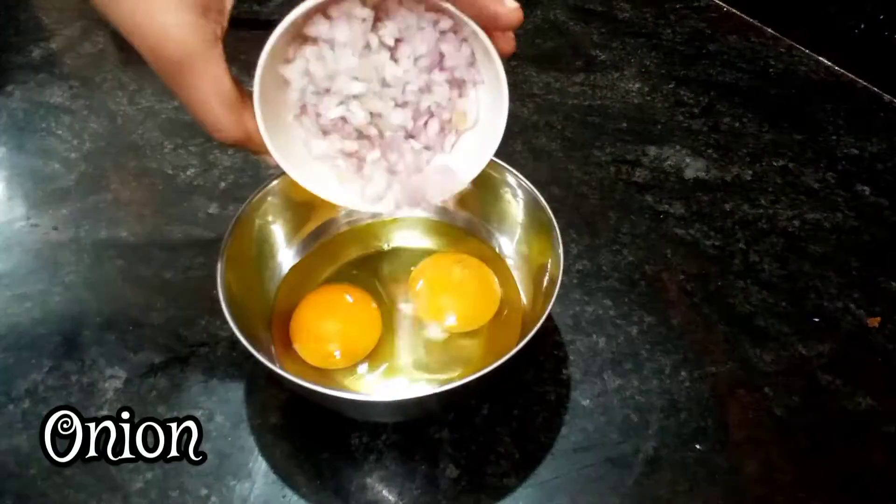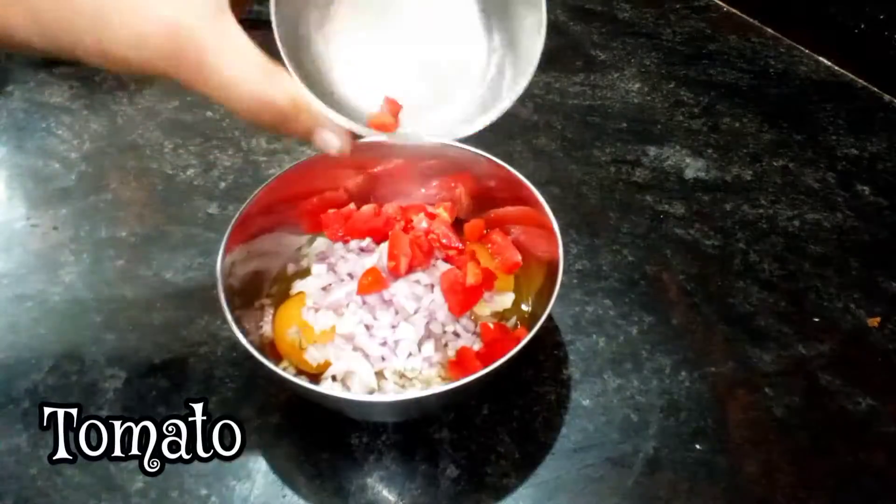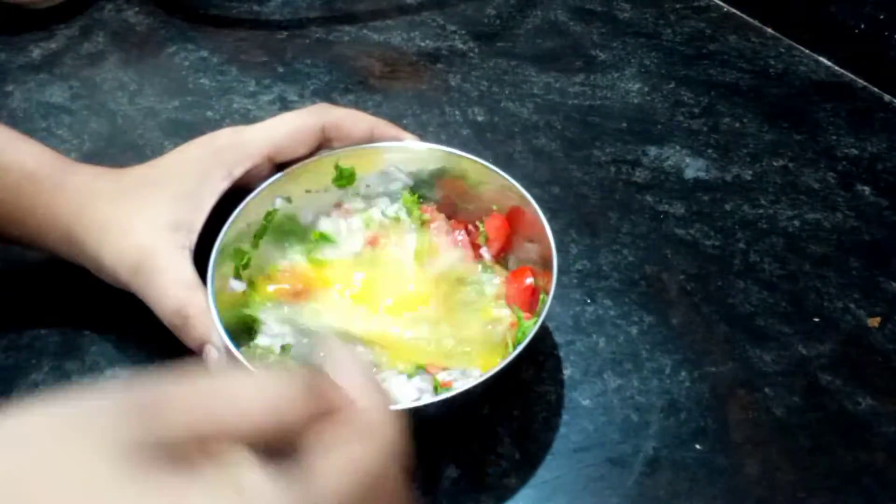For the omelet, add 2 pieces of omelet. It will be cut in medium size. It will be cut in thick and thick.